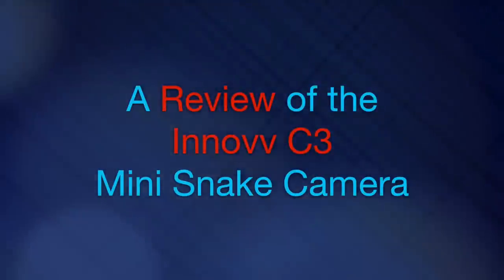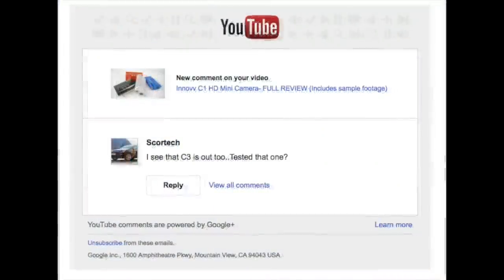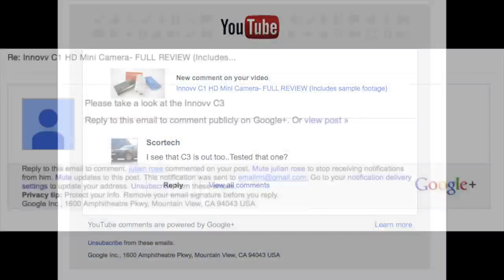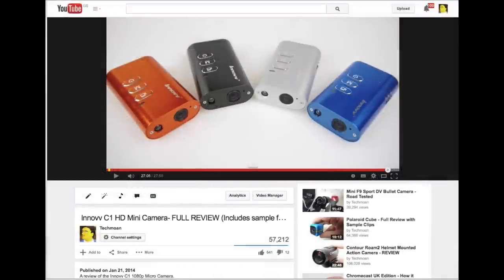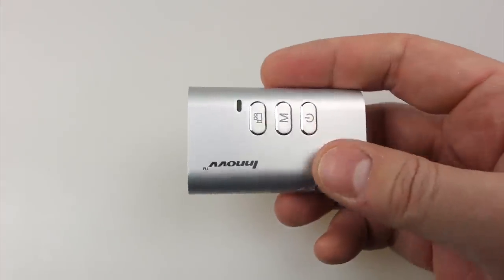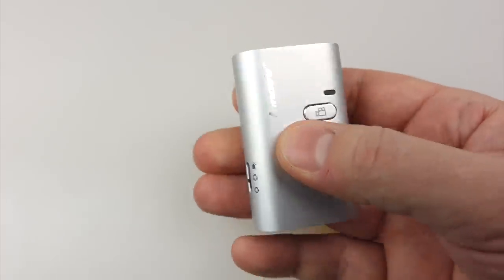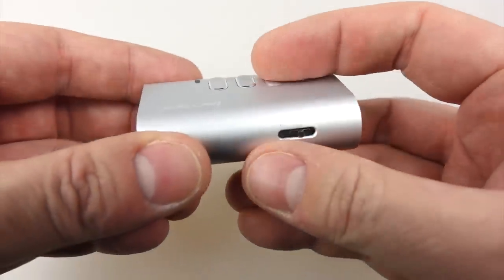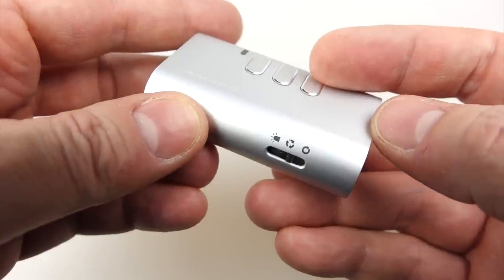Recently I've received quite a few emails and comments from people suggesting I take a look at the new INNOV C3 camera. Of course it's a follow-up to the C1 and C2 that I reviewed back in January 2014. I found those cameras to be very capable little micro cameras. They can record in 1080p 30 and 720p 60, both come in a nice metal body design. The only difference between the two is that the C2 has a wider angle lens, but they both have a handy slider switch to select between looping recycling mode, so the card is overwritten when it's full, or normal recording mode.